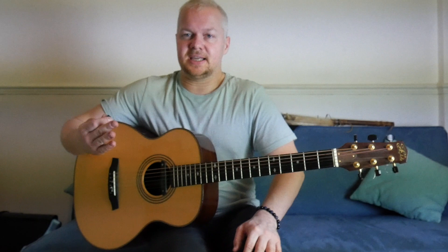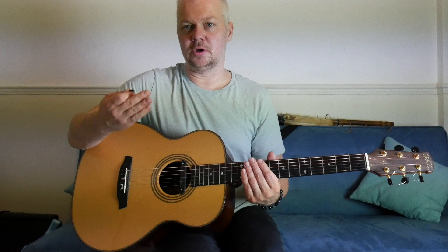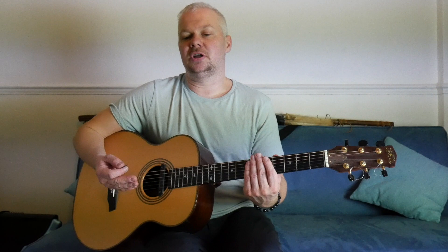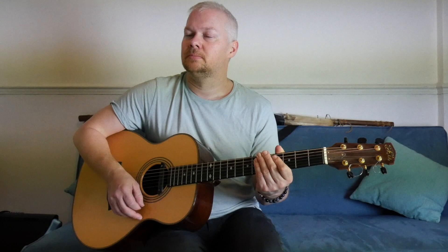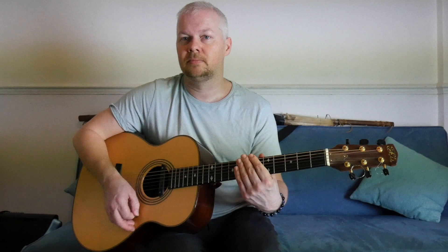So we can use those sixteenths in a different way as well. What we can do is separate the top half of the strings and the bottom half. What could be really useful for is, say, a country or Western-style Eagles rhythm guitar part. We're still at the sixteenths — one-e-and-a, two-e-and-a, three-e-and-a, four-e-and-a — but we're doing the bottom two semiquavers on the lower strings and the and-a on the top strings.